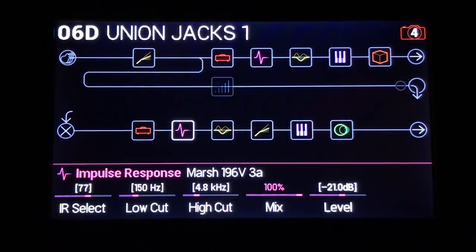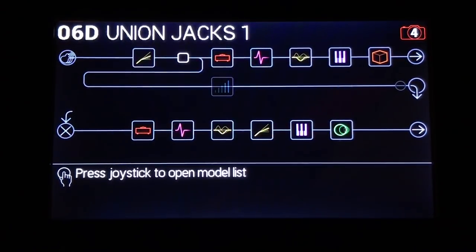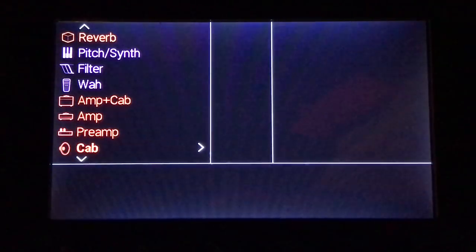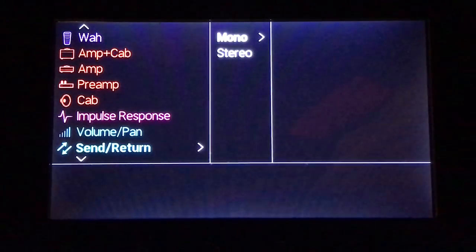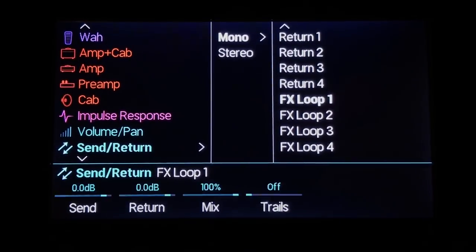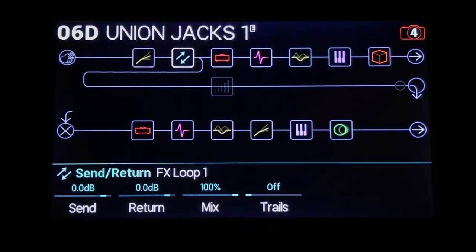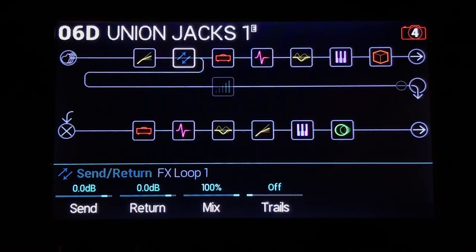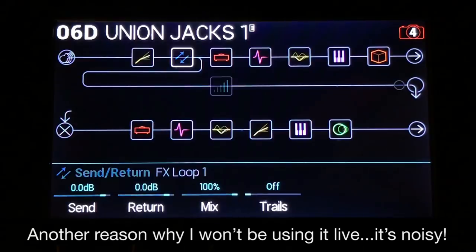I've got my Union Jacks preset here. I've made a clone of it and put it in a different hidden location. I'm going to show you two different ways to do this. Press the joystick, come down to send/returns using mono — you can do it with the send and return or you can just grab an effects loop. This one's running into effects loop one. Let me plug my guitar in first.